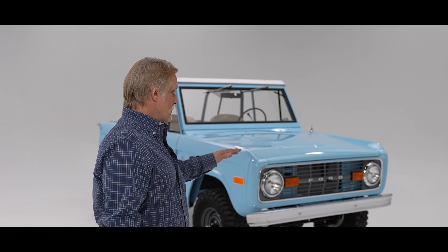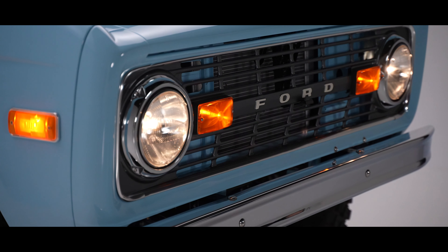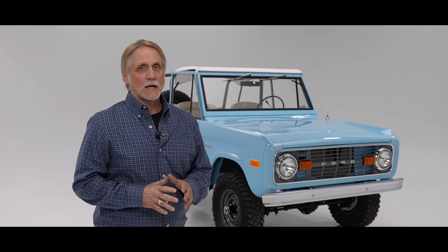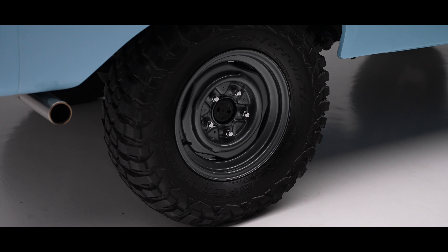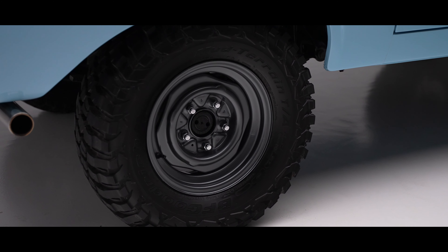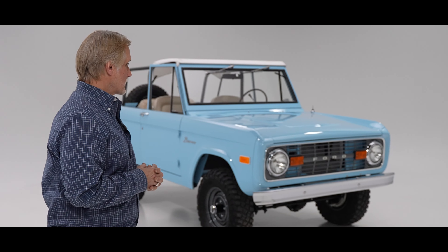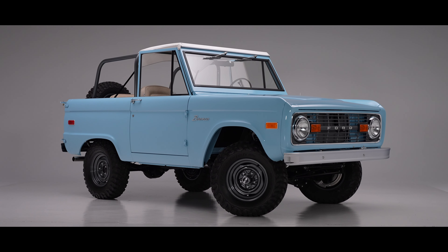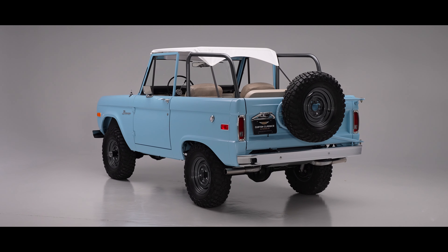Everything else as far as details — chrome bumpers, the grill, the lighting, side lights, taillights — it was just a matter of going through and buying all new parts for this particular build, which is what the owner wanted. Tires were replaced, and the rims were sandblasted and painted the same color as the roll bar with an insert on the grill. That's the Reader's Digest wrap-up on this Bronco. It's ready for the sun and the fun. America has a love affair with these, and here's one that's ready to go — you don't have to wait a year to get it. Thanks for watching, and don't forget to look us up on all of our socials.